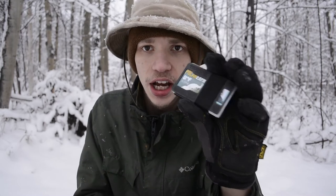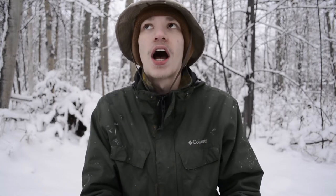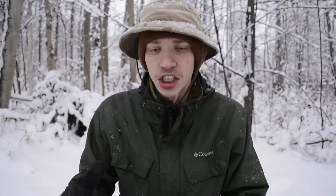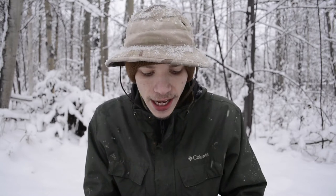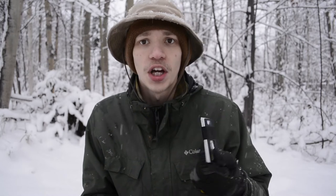Today we're talking about this wallet and explaining why I switched to it. What I used to carry was the Recycled Firefighter wallet — I think it's called the Sergeant — it's a slim wallet with a similar principle: designed to hold cards only, no cash. I generally like this setup because day in day out I don't really carry cash; I don't really buy much.